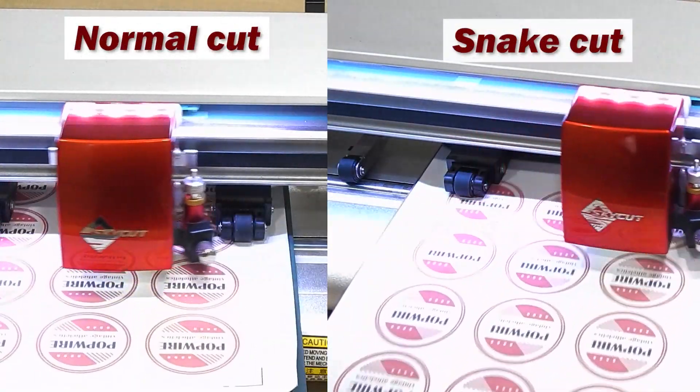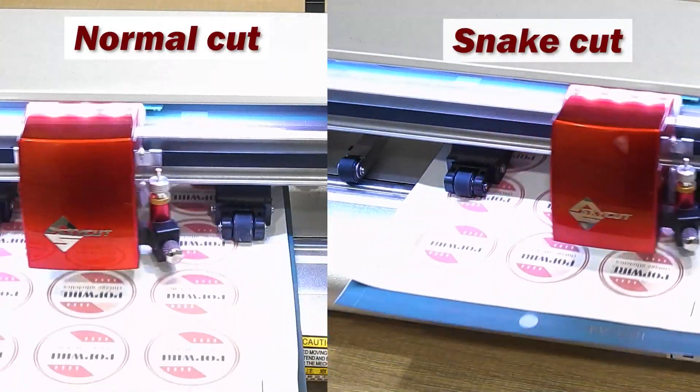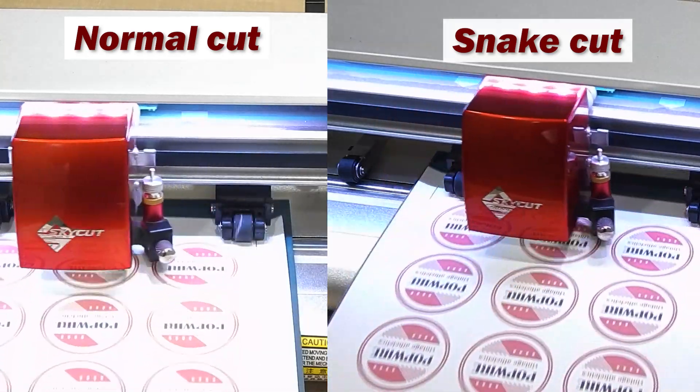In this video we are going to show you how you can cut stickers even 5 times faster with snake cutting technology on ARC Sign Cutting Plotter.